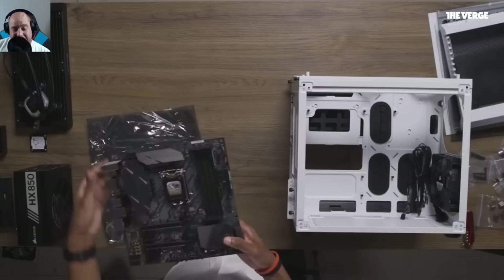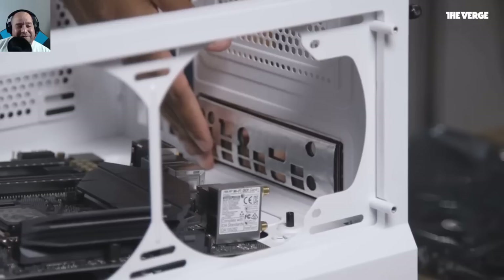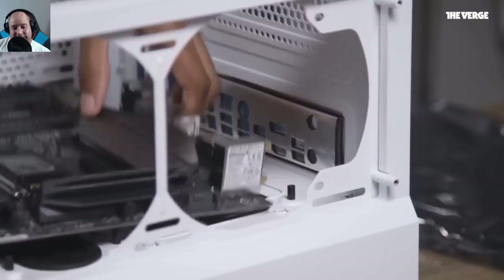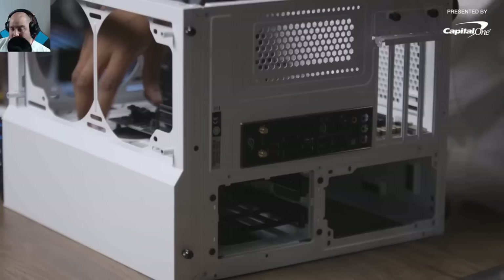They chose an ASUS Z370 motherboard for two reasons: it has built-in Wi-Fi and Bluetooth, and it supports NVMe SSDs for really fast, easy-to-install storage. Pay close attention to the brace that goes at the back of the computer — also known as the I/O shield. You hammer it in because there's no screw; it clips onto the frame. This is important because otherwise you can't align the motherboard correctly with the holes.